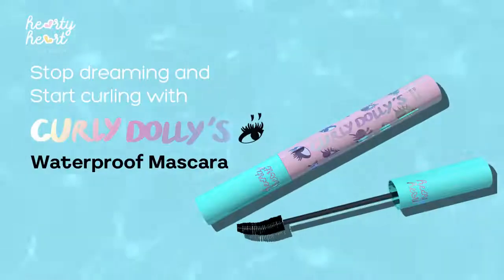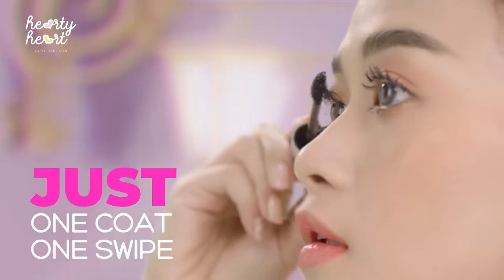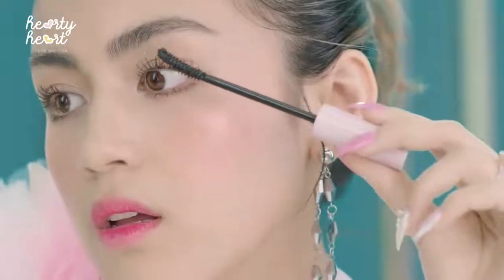Stop dreaming and start curling with Curly Dolly's Waterproof Mascara. Curly Dolly Mascara.